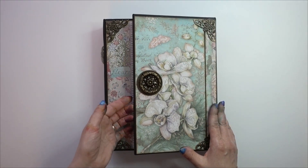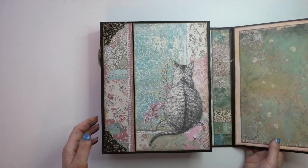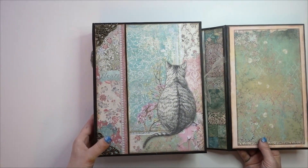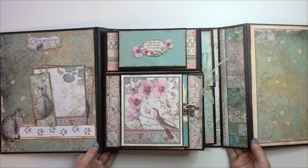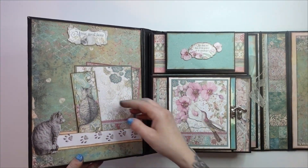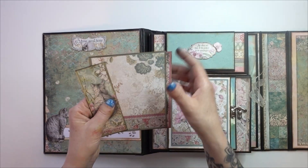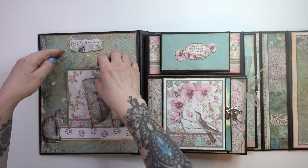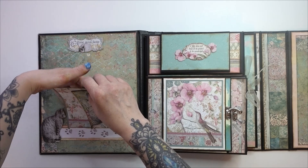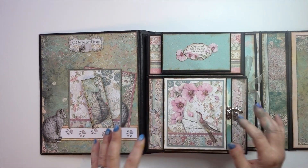We'll open it up — it's a magnetized closure. So that's the inside, and then we open it up all the way. On the front cover I've just got a little tuck spot with some spots for photos or journaling. You can also put photos here as well on the first official page.